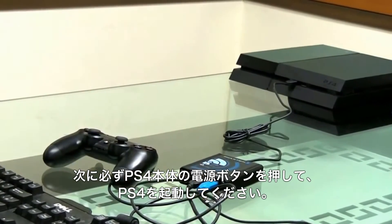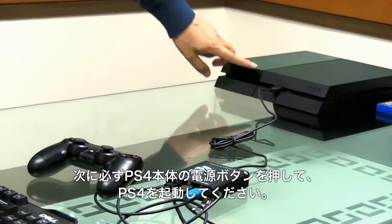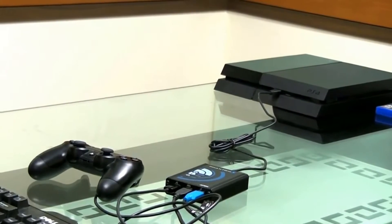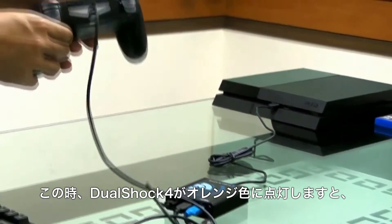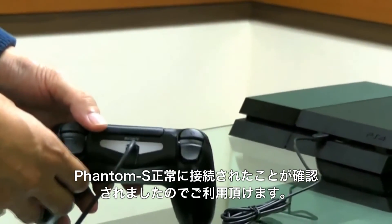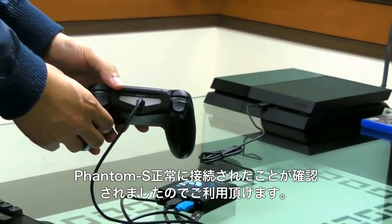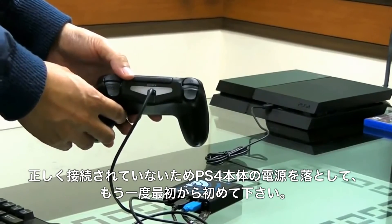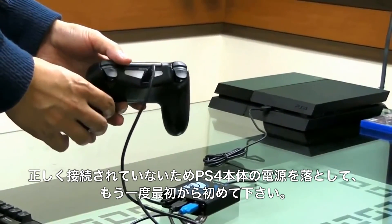Please remember to switch on the PS4 via the console's power button. If the controller's light bar flashes orange once, it means the Phantom S has been switched on correctly and will operate normally. If the light bar is blue, it means the PS4 should be switched off and restarted using the steps previously mentioned.